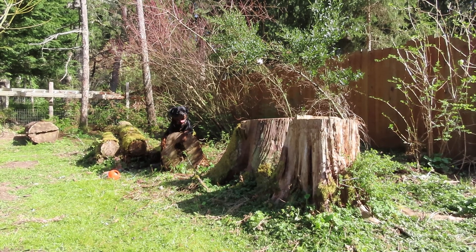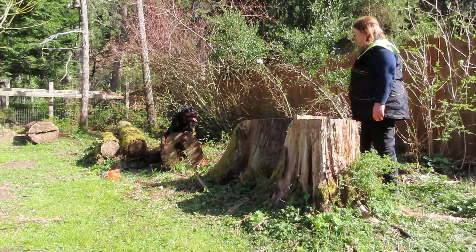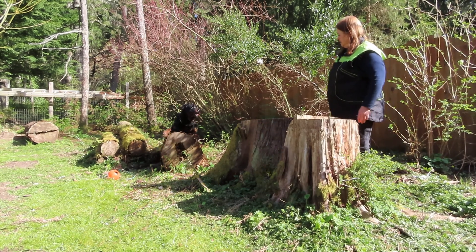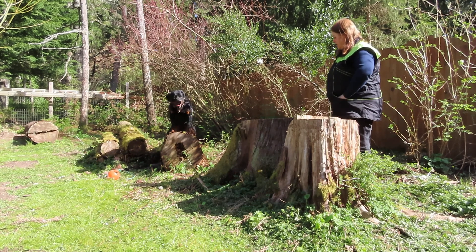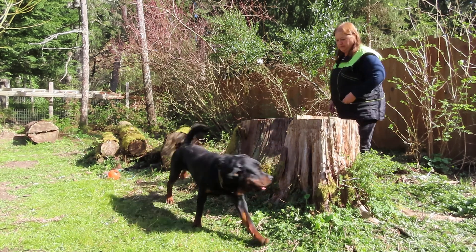So this is Gent, and we're going to make a video showing how to sit and platz from all different positions. He's never been on this log, but I'm going to teach him to get up on it.